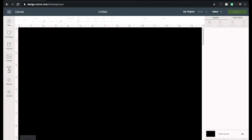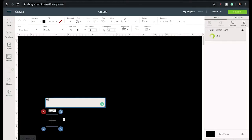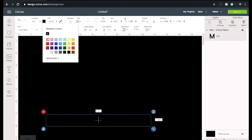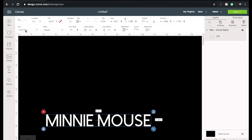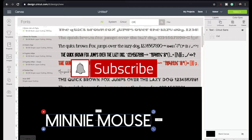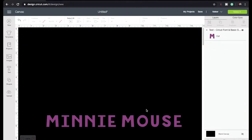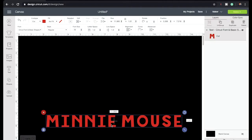I normally like working with black or white, so I'm going to click on Text and type 'Minnie Mouse' in all caps, then change the color to white so everybody can see it. This is the font I'm not going to use — I'm going to type in the font I will be using. I'll go ahead and delete the other one and change the color to red since we're going to be using red.